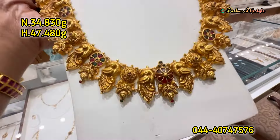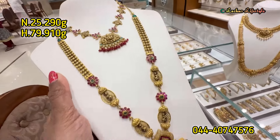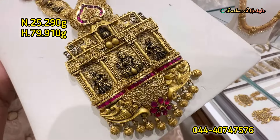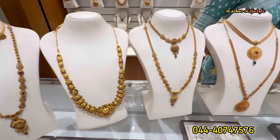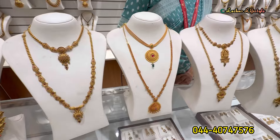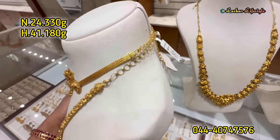The haram is lightweight with peacock work — a must-buy design. You can check this design for your particular preference. This is approximately 2-3 grams — a necklace and haram — a lightweight combo.